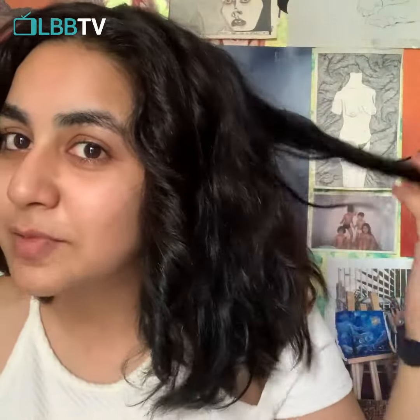My hair is not dripping wet — it's also not damp, but somewhere in the middle, and I think that's the perfect wetness to work with. I haven't done this before, so if I did anything wrong, please don't come at me.